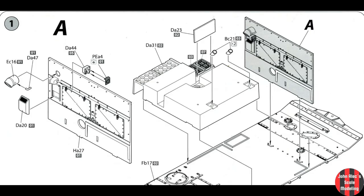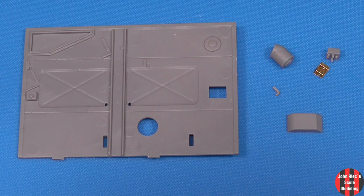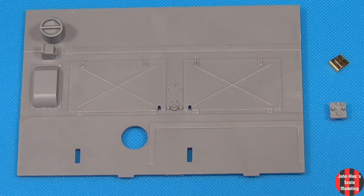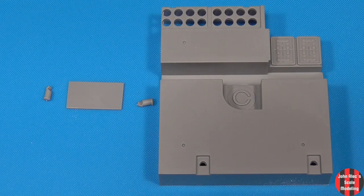Let's start building the components. Since there are so many parts to this kit, I'll show you the parts and then the built sub-assembly. I'll focus more on showing the painting and weathering. Part prep in general was quite good — minimal flash and mold lines.